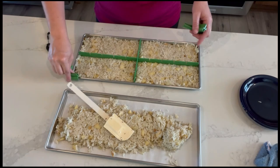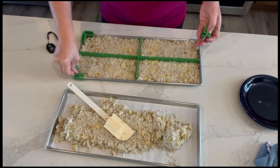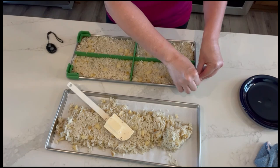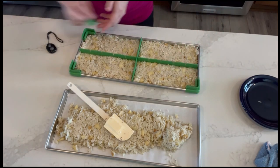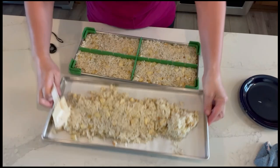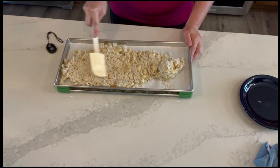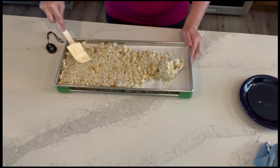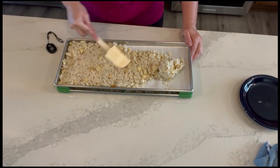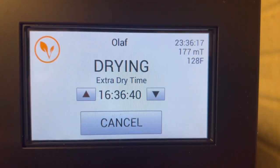Then I use my stackers that lock in place — you'll hear a click. These stackers don't go anywhere; they stay right where you want them and keep your trays locked in place. Then we'll get these in the freezer and through the freeze dryer.